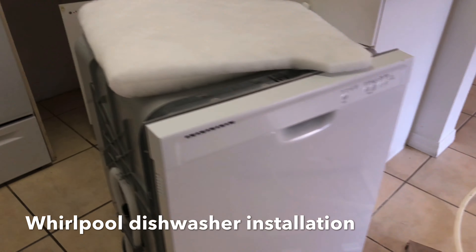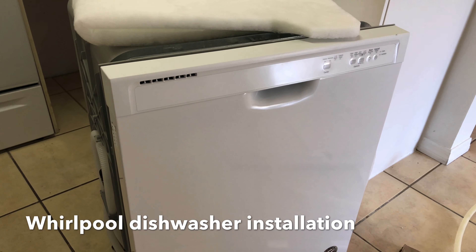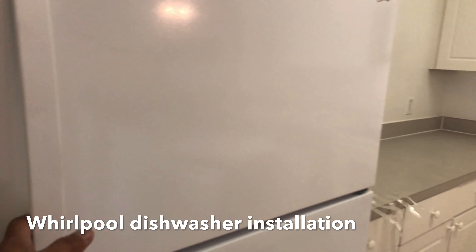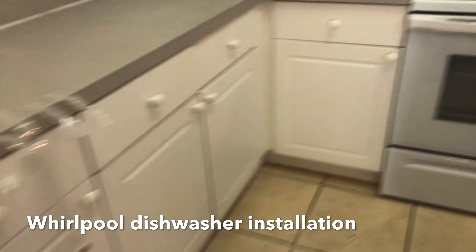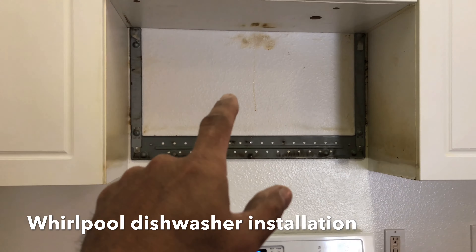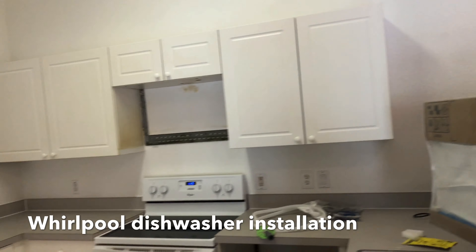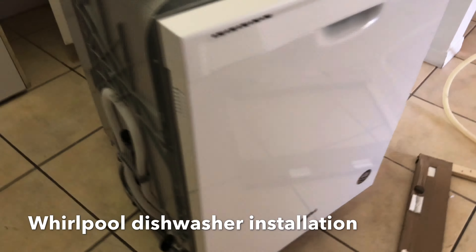What's up guys, this is Jack of Trades. Right now we are going to install this new Whirlpool dishwasher. I just got this today — I just had this new refrigerator done over here, brand new. I just put the stove there, and we have a new microwave still in the box. For now I'm just going to install this dishwasher.